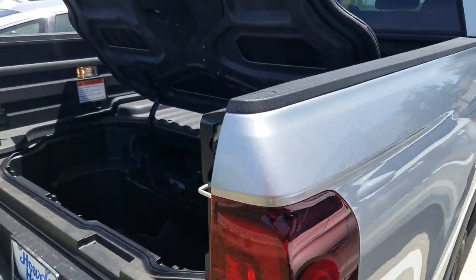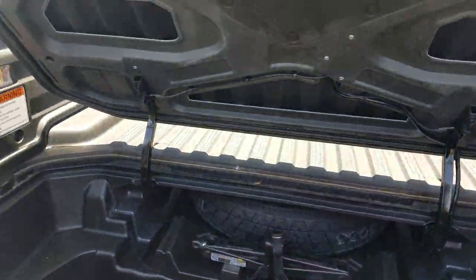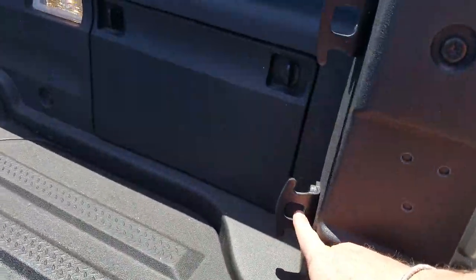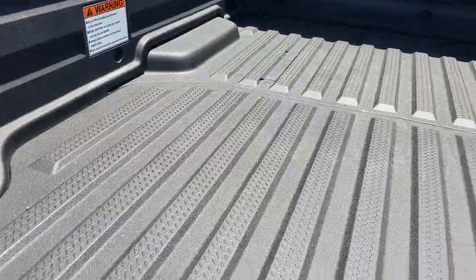So I'm out in front of a 2018 Honda Ridgeline. This is actually the sport model. I want to start you off in the bed and show you a couple things. You'll notice it is lined, and it does come with tow hooks in here already, so if you need to strap down something, you've got hooks set up for you.